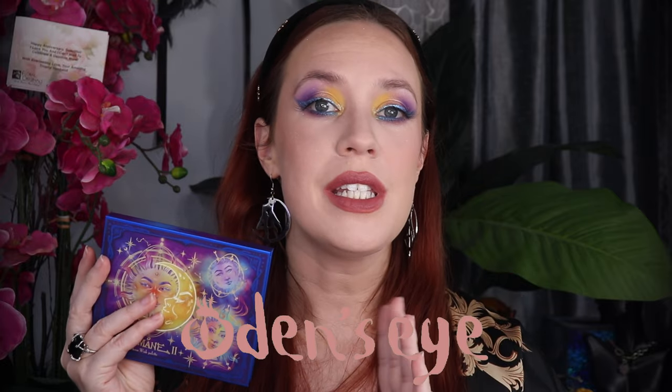Hi gorgeous. Welcome back to my channel. My name is Ara and today I'm going to be doing a quick review of the new Odenseye Cosmetics Solmon 2 Moon Wish Collection.